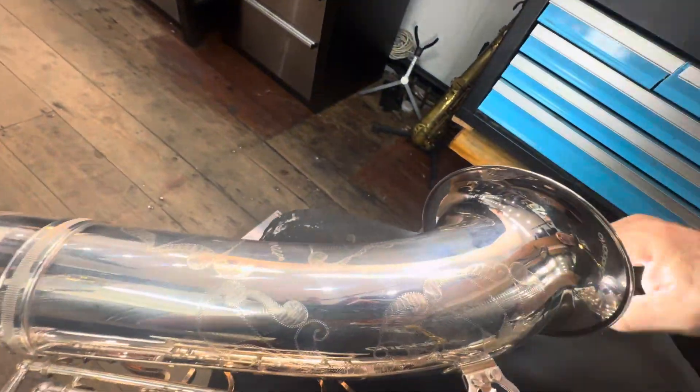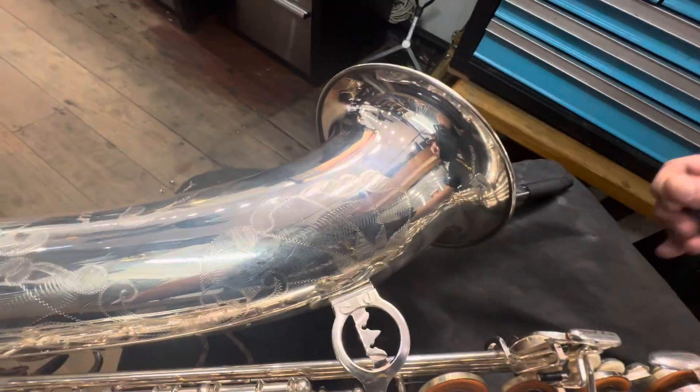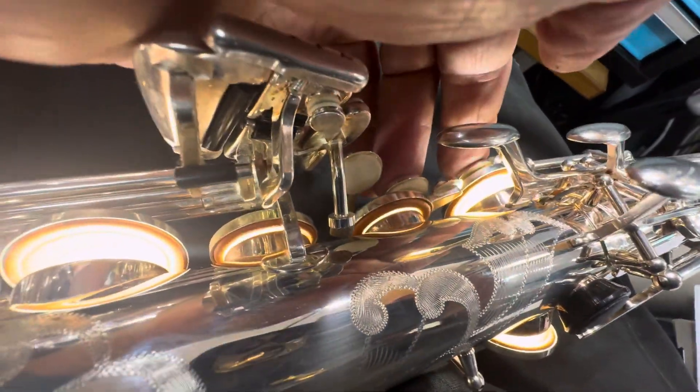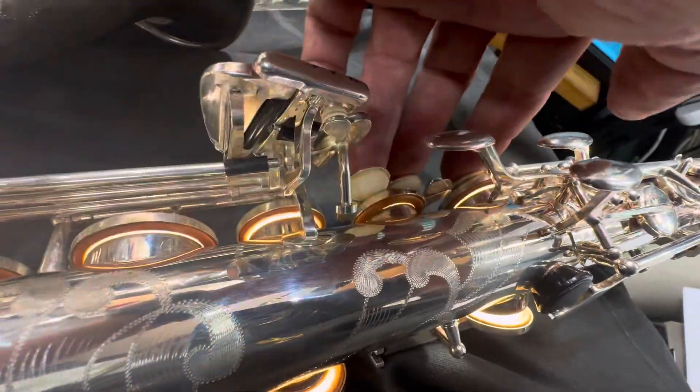Let's just have a look with the leak light down the old... we've got one in the bell. We'll put this leak light on this guy here. Sorry about the rubbish video — we've got issues with the stacks as we can see.